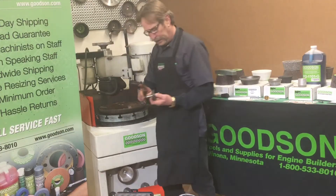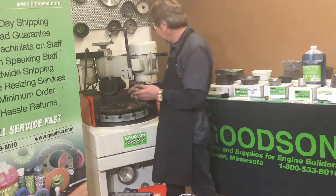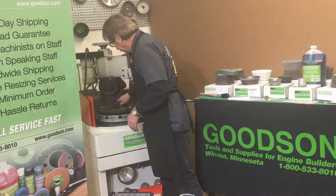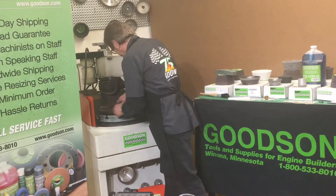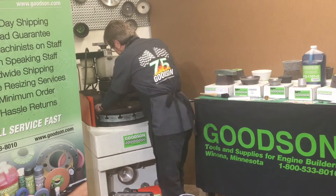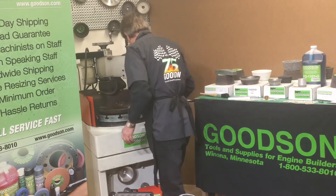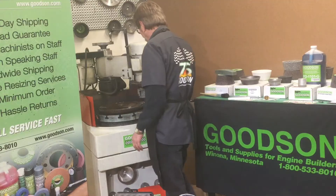Then I can take my centering bolt, my centering cone — of course, these have all been deburred, these threads have been cleaned. I can get that started. Use my T-handle to go ahead and get that mount in there, give that a nice snugness to it.